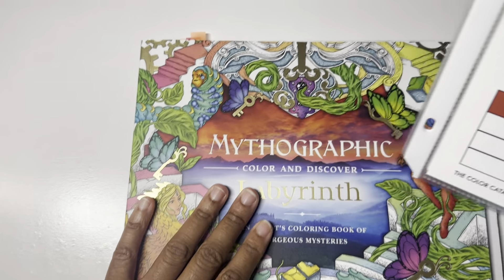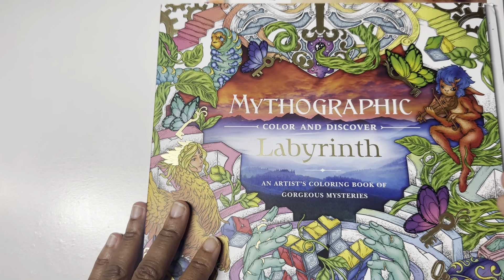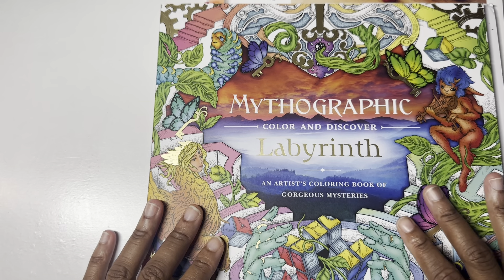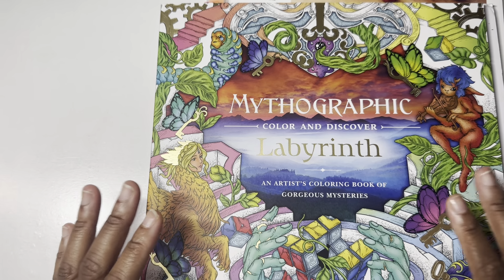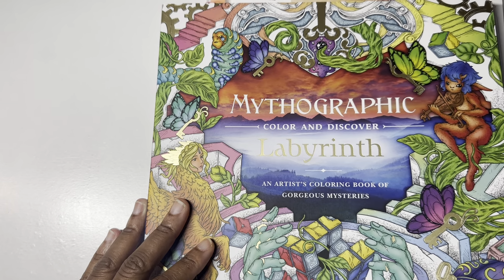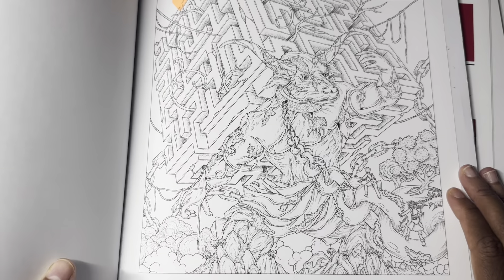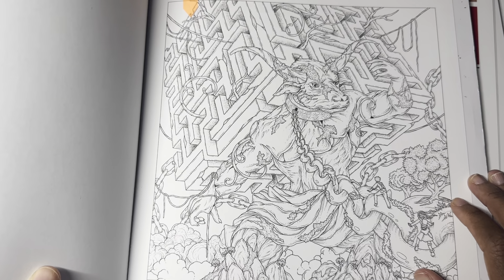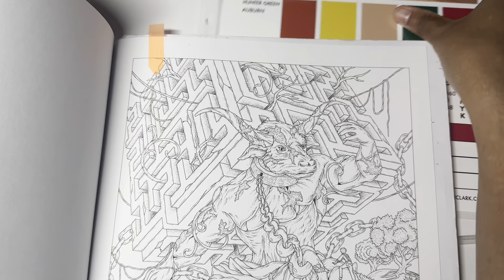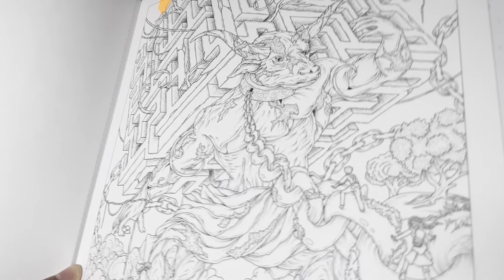Let me show you guys the page. It was a tie between Labyrinth and Dream Garden, and since I've been itching to color this one I just broke the tie myself and chose it. The page we're going with is this one here — the blue page with the figure holding a cube on its back, like a maze cube. This is the page we will be coloring using this color palette. It's going to be a little bit of a challenge, but that's the fun part.